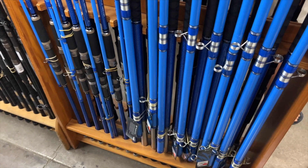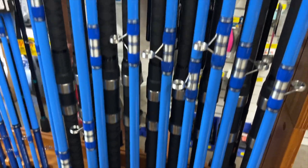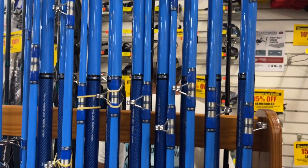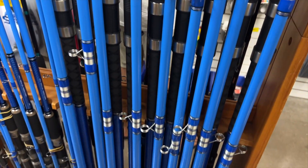On this side here you have the lua rods. Lua is a local term for GTs. These are the blue ones. The black ones that came out this year are called sliders.